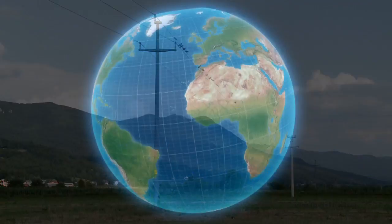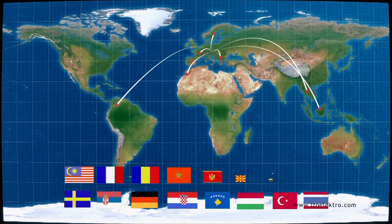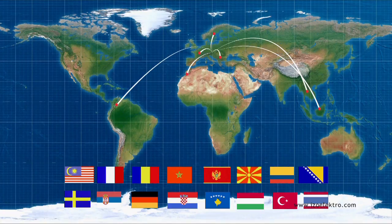Apart from supplying the Slovene market, we also export our products to numerous countries in Europe, Africa, America and Asia.